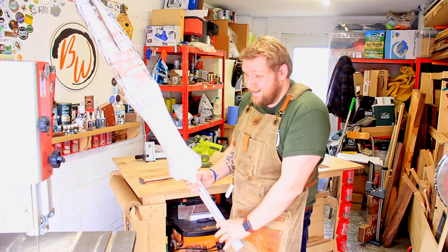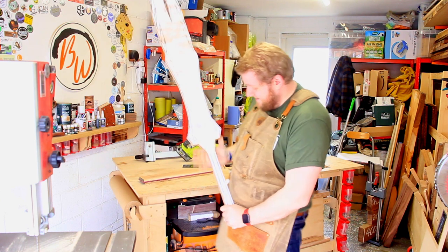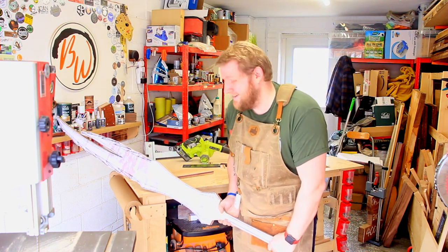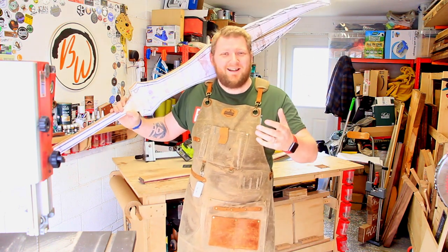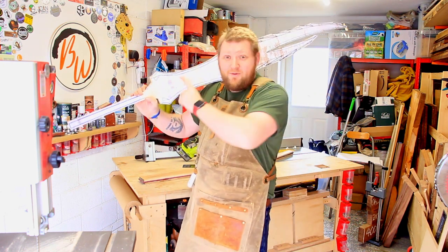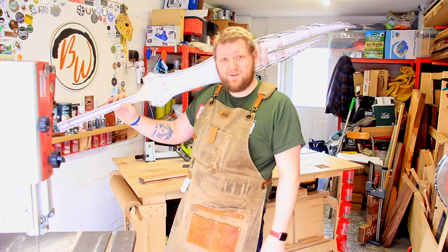This is gonna be epic. And the thing is, it's not even its finished length because it's got something else to go on the bottom as well, and that is gonna look awesome. This is gonna be so much fun walking into Maker Central like this — pictures with everyone. Colin Furze, coming for you, and all the other guys as well. I can't wait for you to see this finished.